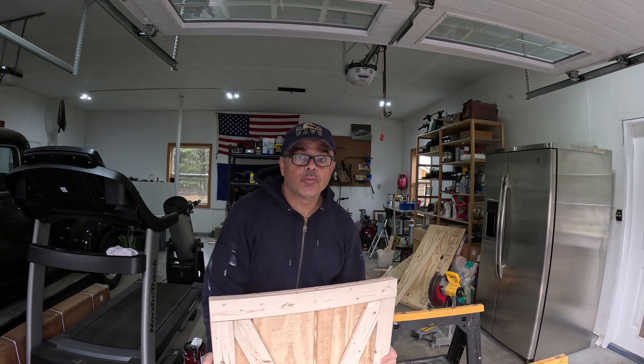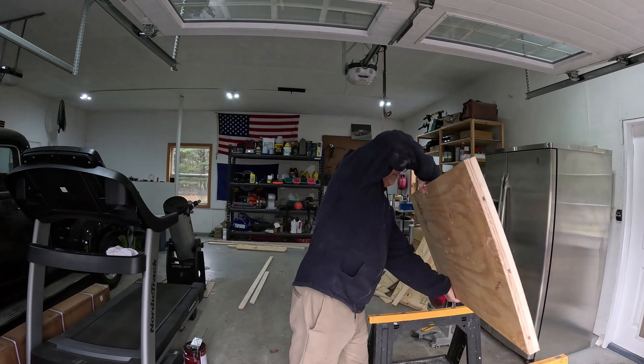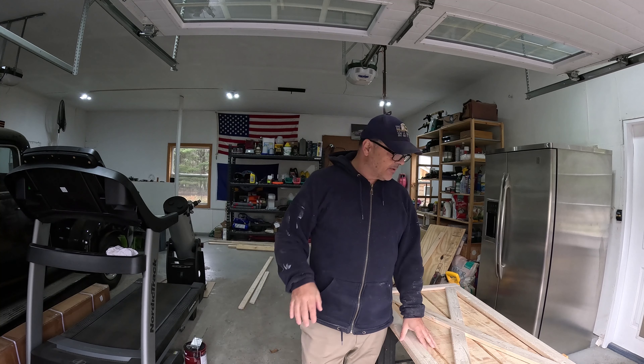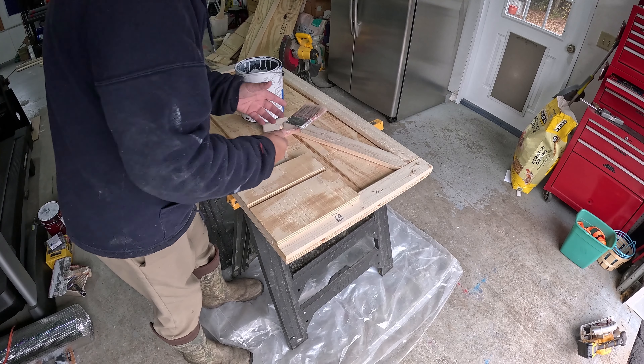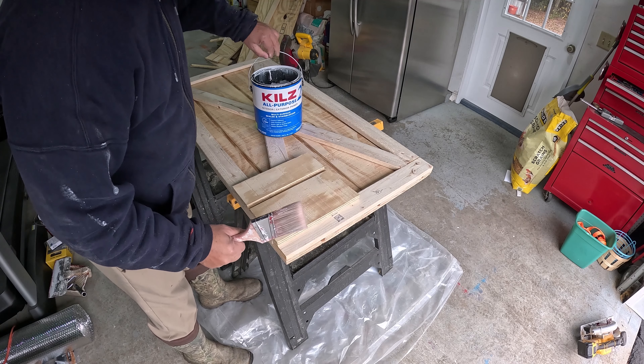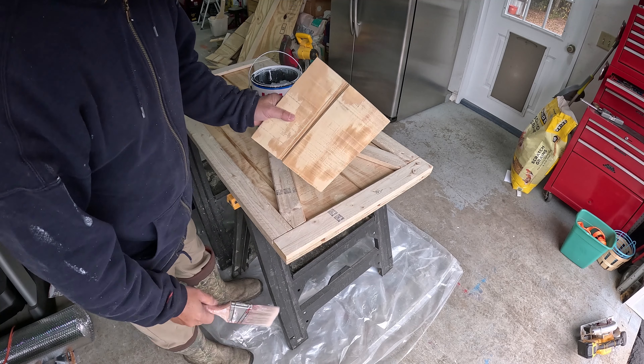Now I'm going to coat it with primer, and maybe tonight after it dries for four to five hours I'll put my first coat of red paint. It's looking good - I like it. I'm going to use a brush to prime it. This is the chicken coop door and the main door, and I already have some plastic underneath just in case I spill anything.